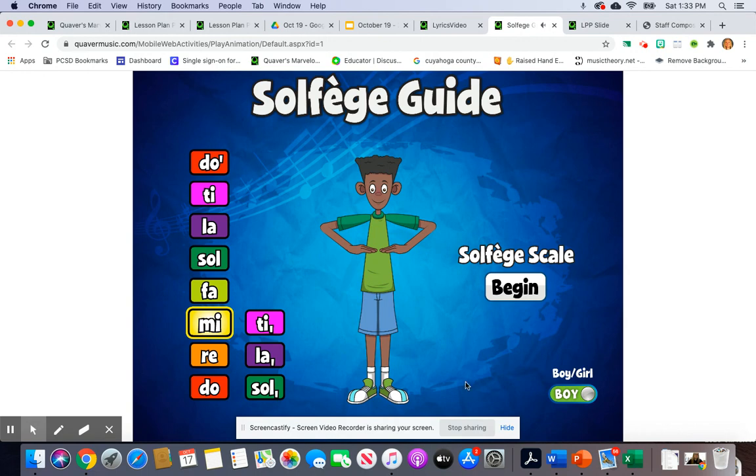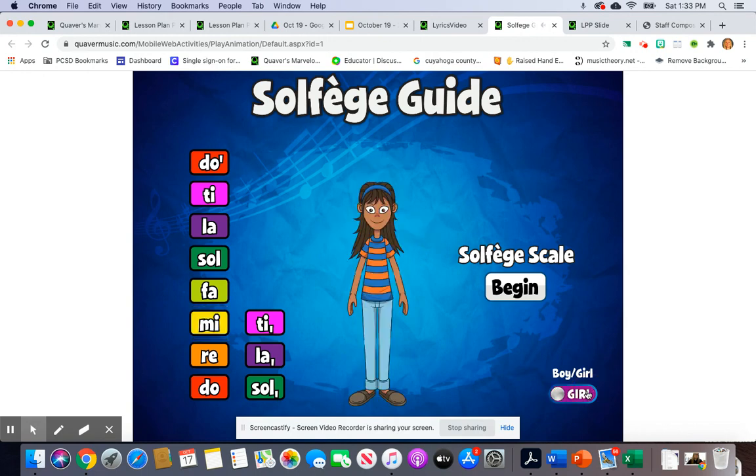If you heard it, the words were Bounce High, Bounce Low. But if we were to talk about the pitches — the solfege pitches and the solfege hand signs — it would be...